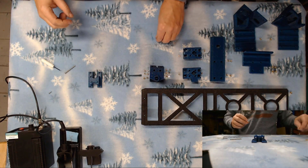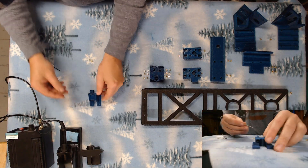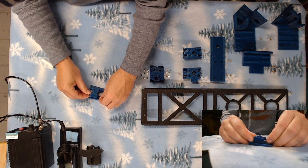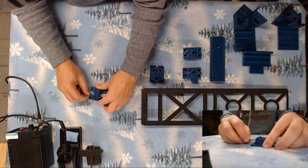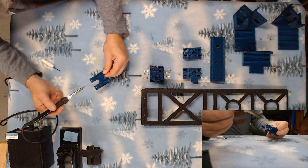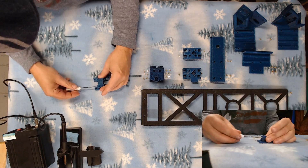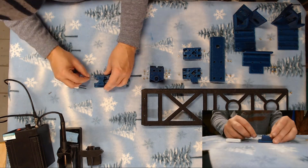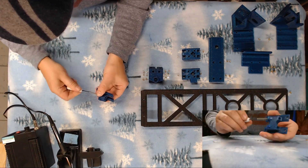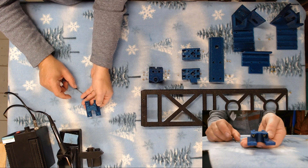Next we'll go ahead and do our hot end mount. They mount back in each of these holes here. Slide the bolt through. And there are our two brass heat sets in our hot end mount.